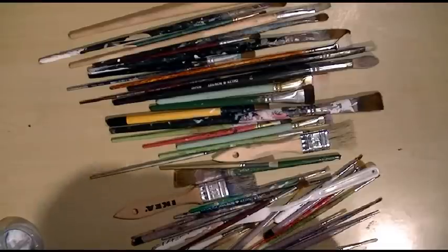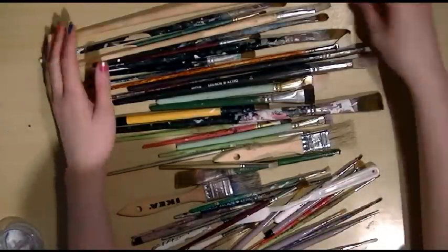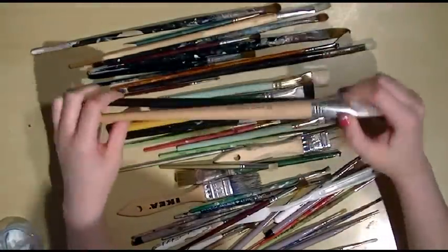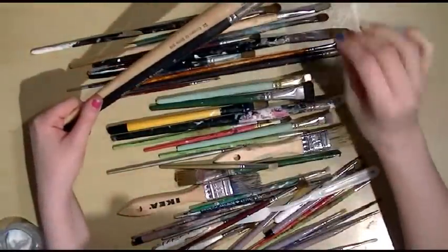I'll give you a little bit of information on the different types of brushes you can buy. These here are kind of like oil hog's hair brushes and I wouldn't recommend them for acrylic unless you like some paintbrush strokes in your paint.